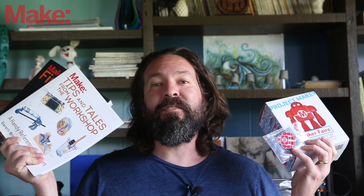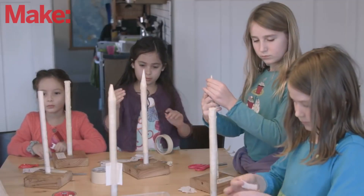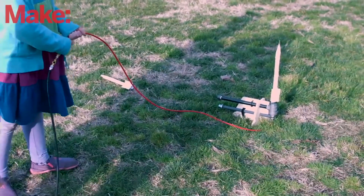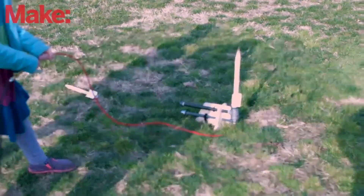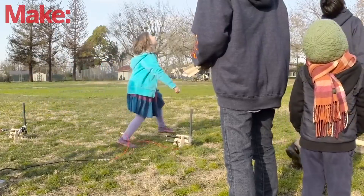Did you know that Make has an online store? We call it the Maker Shed. It's packed full of toys, soldering, educational kits, books, even back issues of the magazine. This time of year one of our best selling kits is the compressed air rocket launcher system — you make these cool rockets and use compressed air to shoot them hundreds of feet in the air. Check the link below for that kit, and browse around the store. I promise you're going to like it.